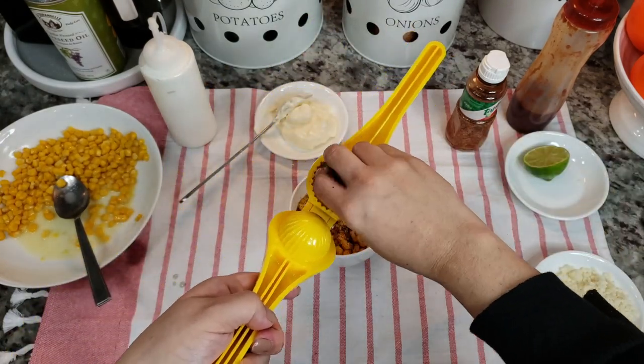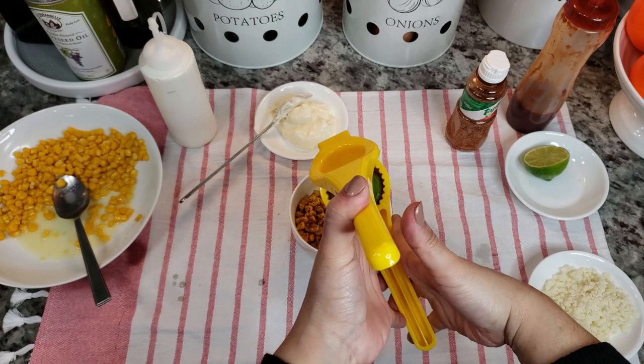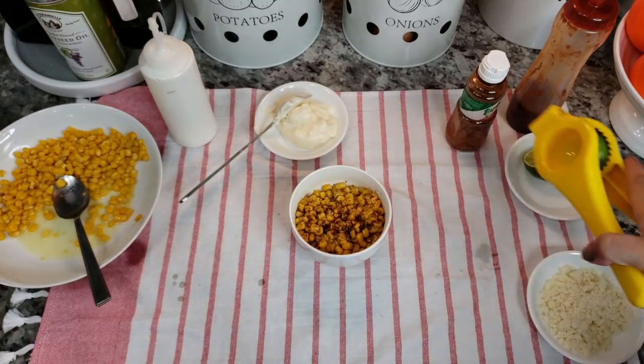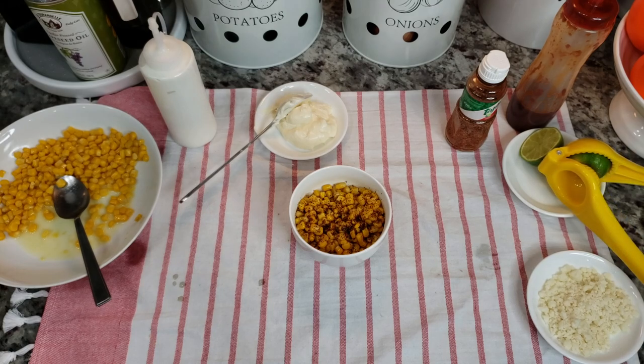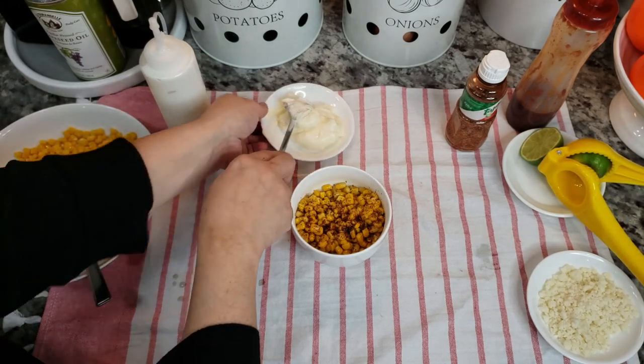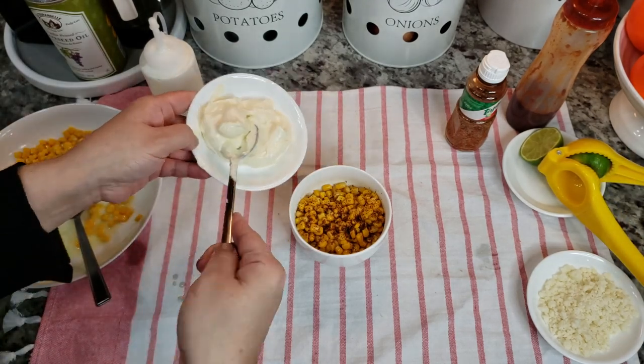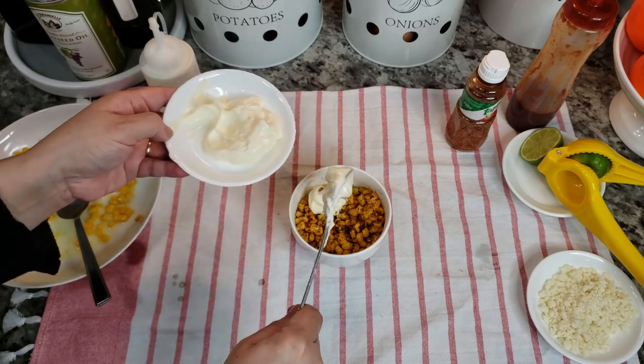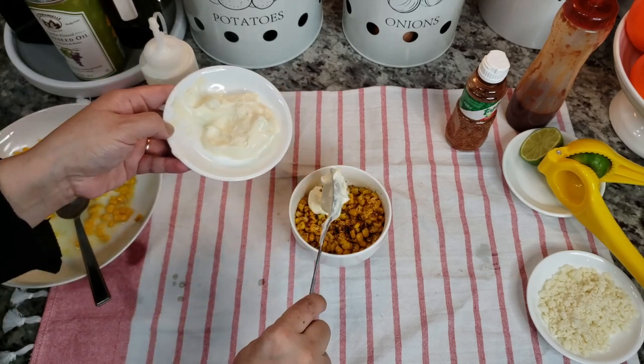I'm going to go in with some fresh squeezed lime juice — just a squeeze, maybe not the whole thing, just like that. Now it's up to you what you want here. I have some mayonnaise, so right in here — I like to add a little bit of mayo.